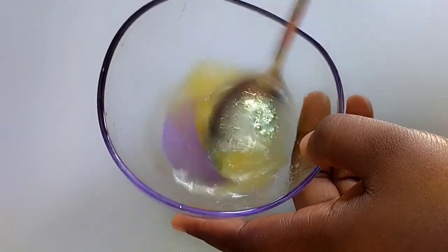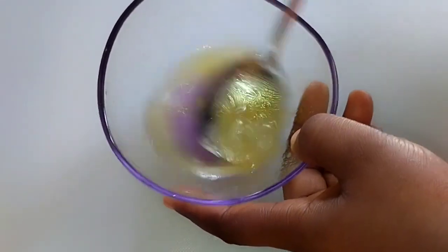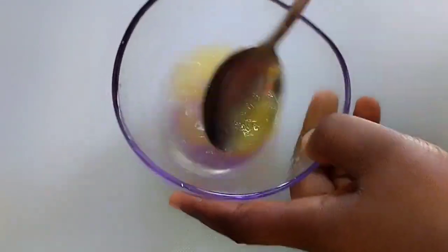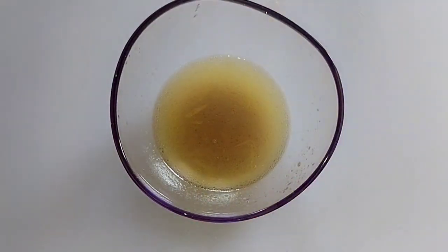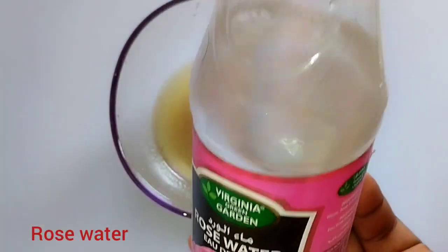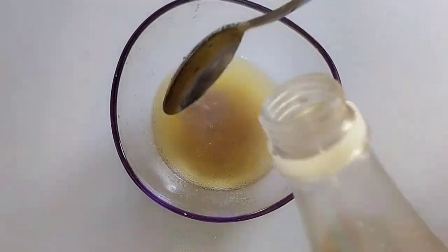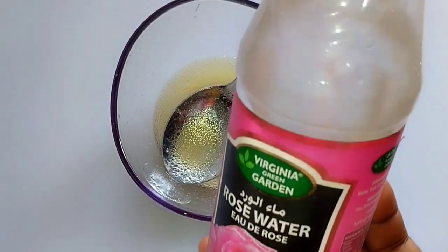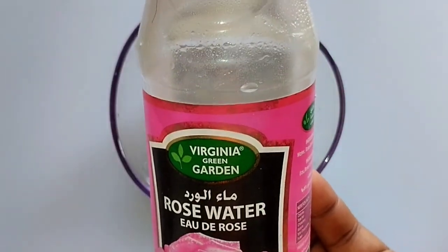This papaya oil is essential — it helps to reduce wrinkles, tightens sagging skin, and removes spots. You can watch my previous video to learn how to make papaya oil, or get the organic version. Make sure your products are genuine, because the effectiveness of your treatment will be determined by the quality of your products. This is rose water — add a drop of rose water.